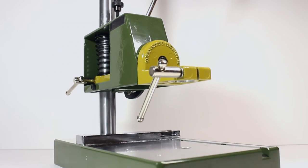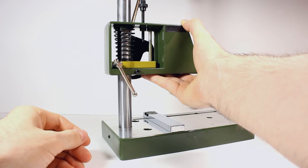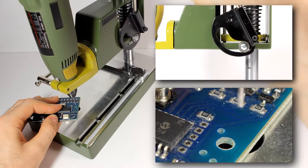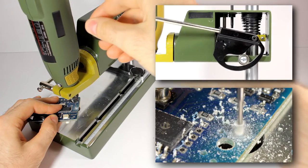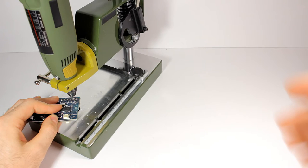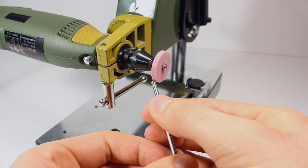Drill stand for vertical holes in circuit boards and other materials. Works smoothly after excessive paint was removed from the groove where the ball bearing moves. Travel is about 30 mm or 1.25 inches. Most parts are die-cast aluminum and the column is solid steel. The collar tilts through 90 degrees in both directions. It can also be used like a micro grinding post.